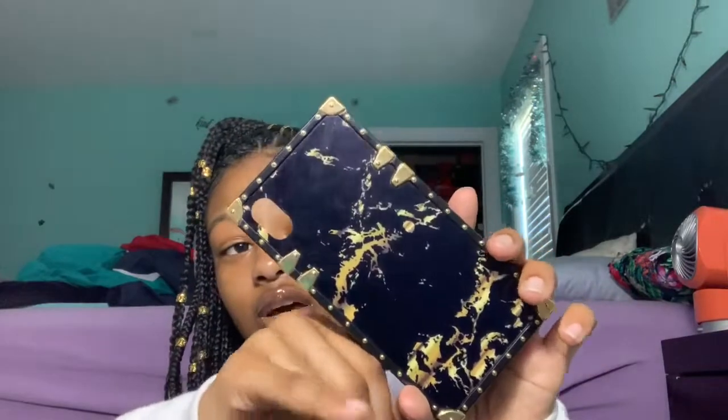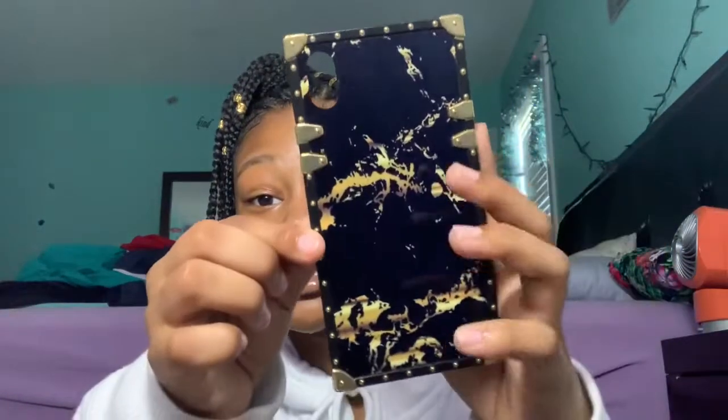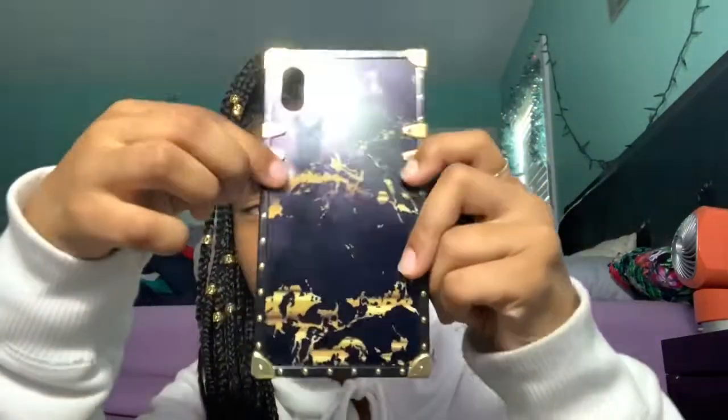The next case is like a square case. I don't know how to explain it — they call it a square case. I got it off Amazon. I'm gonna try to link it down below if I can figure that out. This case has real gold things on it. It's not flimsy on the inside — I feel like it's hard enough to be protective. This case was $30 from the Verizon store.